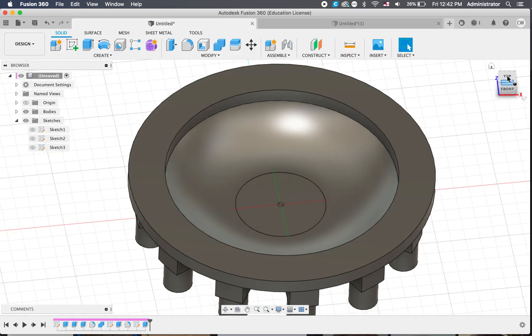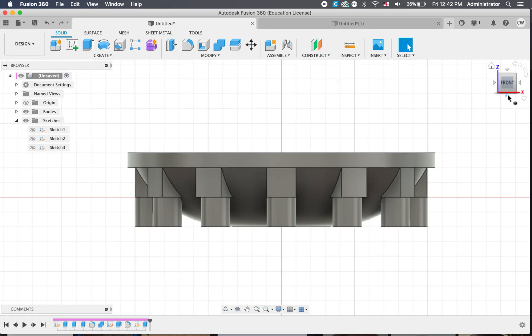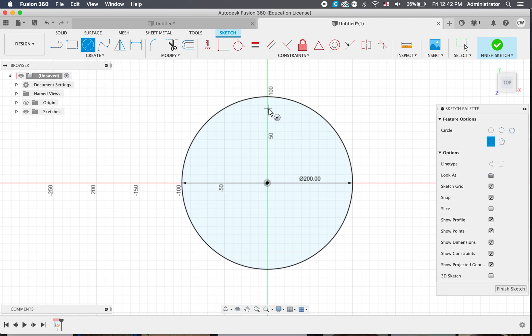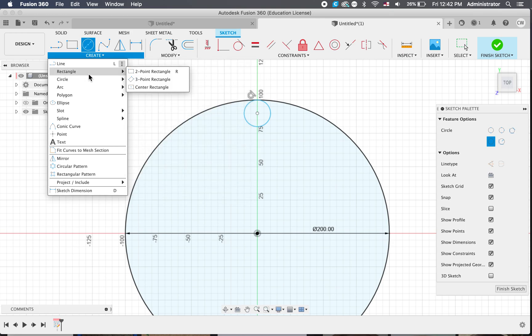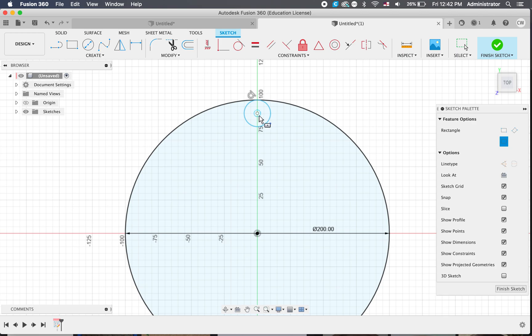If we look from the top view we've got that, and if we look from the bottom view we've got that. We're going to draw this shape first. So we've got our circle, and we're going to do another centre circle here. We're also going to do the square part that the feet are attached to. So we've got a rectangle — centre point rectangle — and create a bit of a square around that circle.